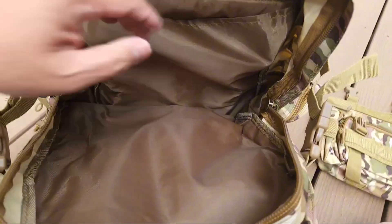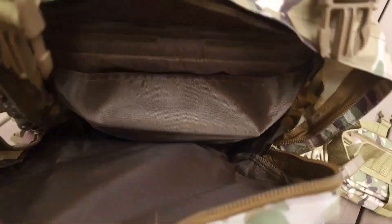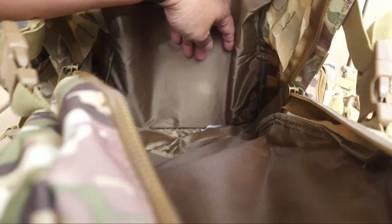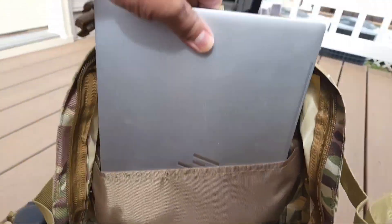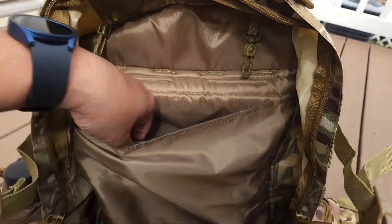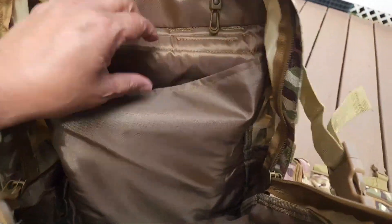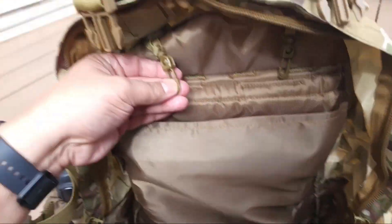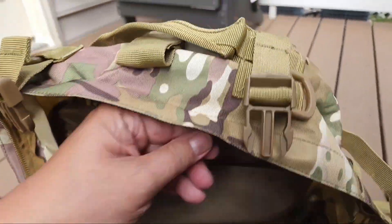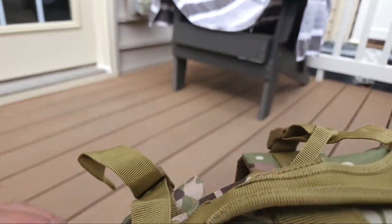And this is the main compartment — this is the larger part. I'll stick my hand in there. It does have a compartment for a laptop. I believe it will accommodate laptops 15 inches or smaller, maybe even a little bigger. This is a 15-inch HP and it fits in there pretty loose, so I would imagine it will accommodate larger laptops. It's also padded. It's got key rings on the inside — they really thought of everything.